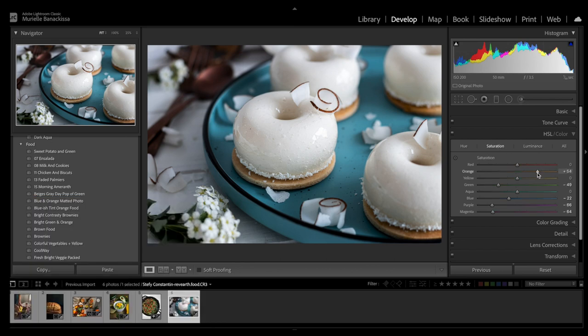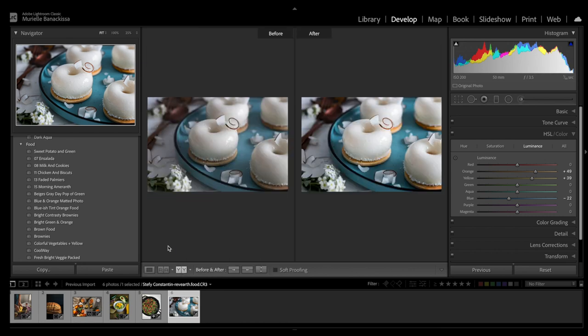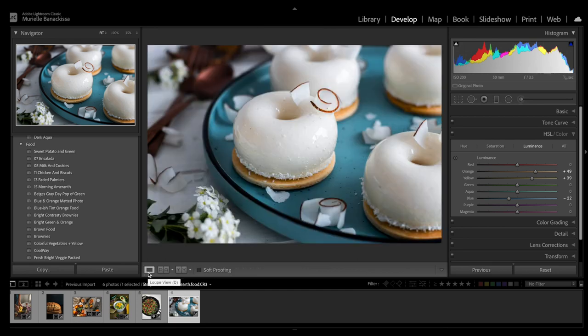I think we're basically there. These are the side-by-side images — I think it looks really nice. We made the image a little bit brighter, just enhanced the colors. I'm really happy with the final image. I think it was already beautiful to start off with — the dessert in and of itself is just like a piece of art. All I did was bring out the colors a little bit more and make the image a little bit more contrasty.